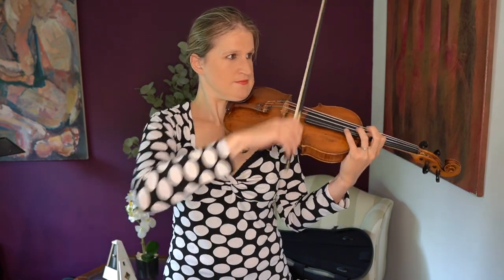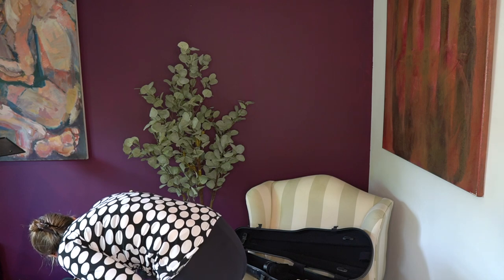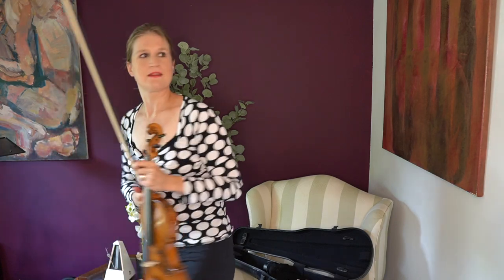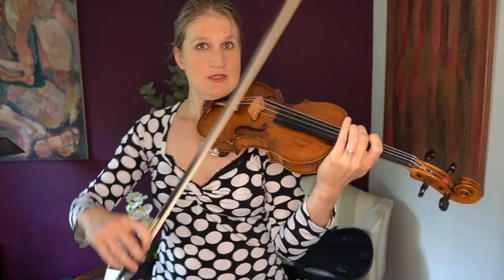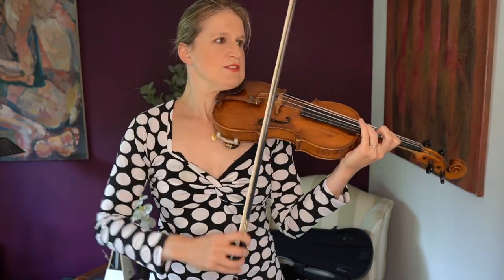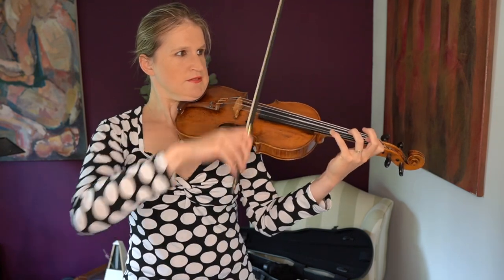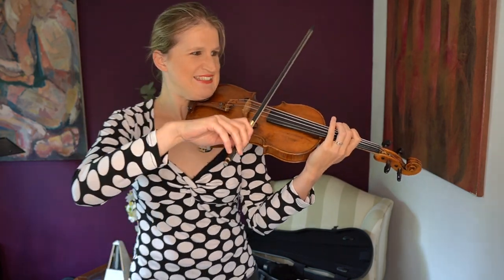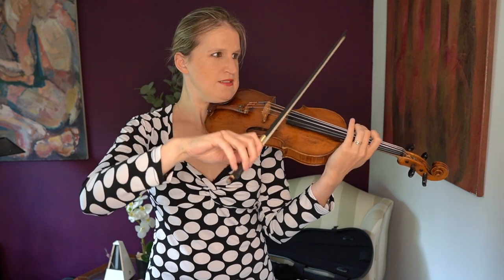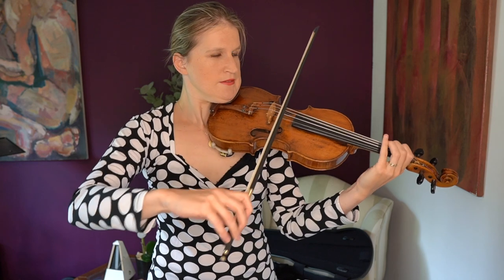Let's not continue just yet. Let's put on my big friend the metronome. So those triplets are slower than I thought — it was terribly out of tune, by the way. I wasn't even close together with the metronome.